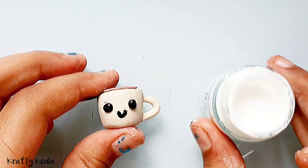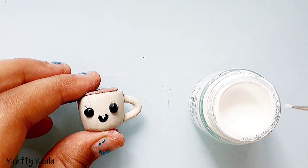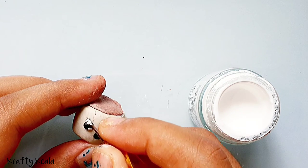Now take some white paint and dip a small dotting tool. We're gonna make two small dots on each eye for extra cuteness and light reflection.